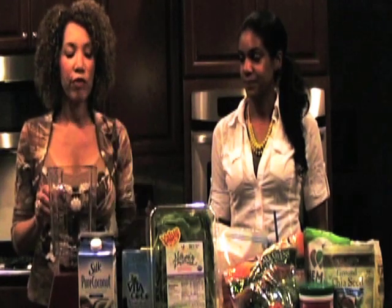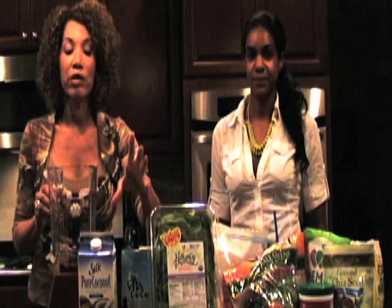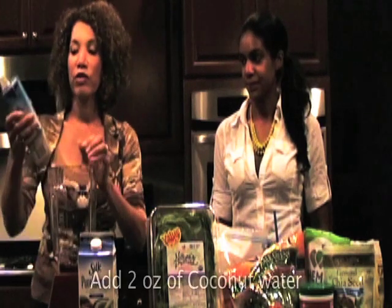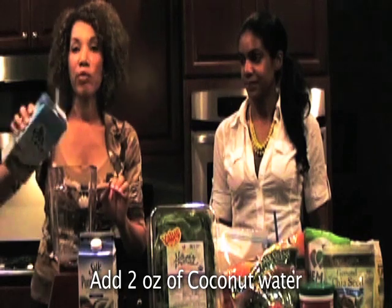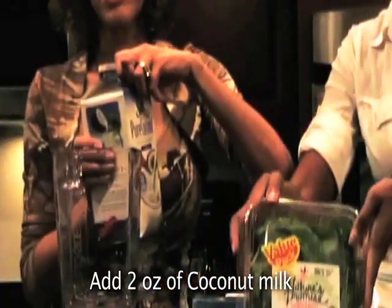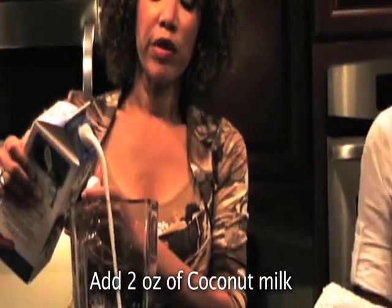So what I do first is add the liquid base. You can either do coconut water, almond milk, or water — there's no right or wrong way to do it. I'll add a little coconut water first, and then I have coconut milk. I got this from the Giant today; they have a much better selection at Whole Foods, but you can get all of these items at the Giant. So I'm going to pour a little coconut milk in.